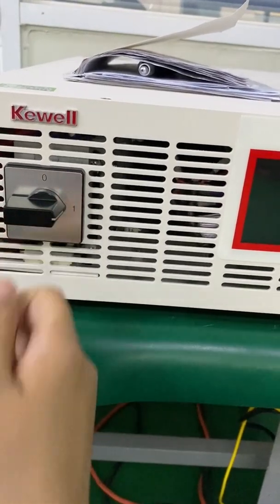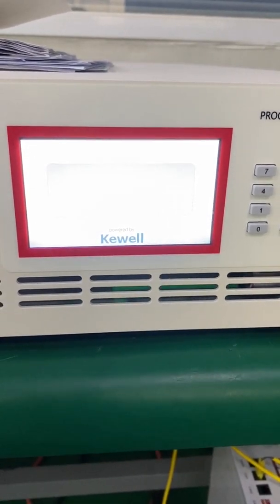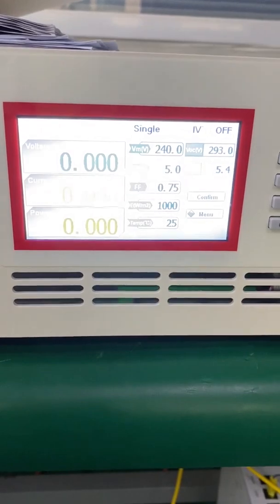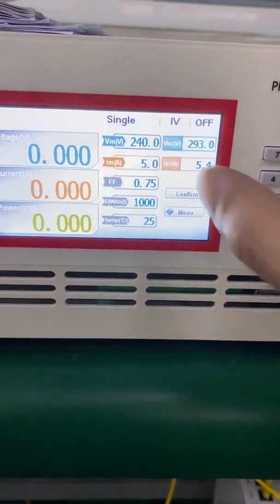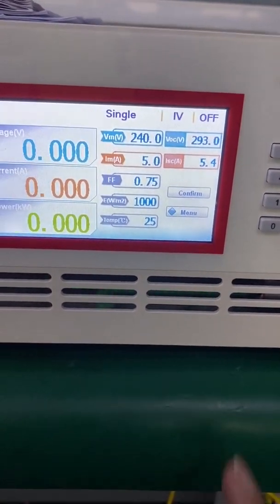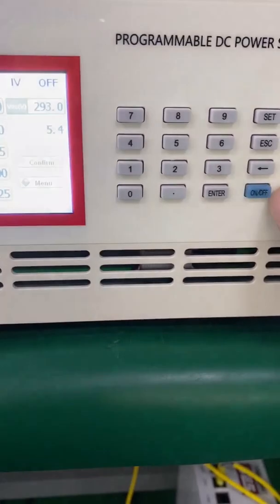First step: turn on. As we can see, I already set the MPPT voltage to around 40 volts, and then the MPPT is coming in — and the last step: turn on.